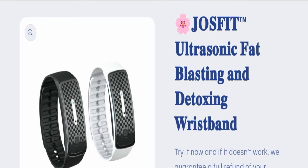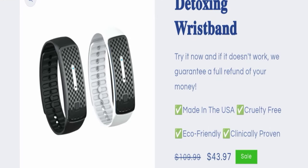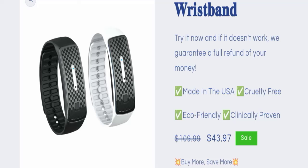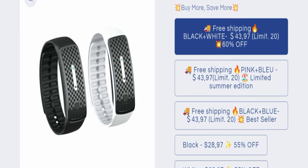The full name of this product is Joe's Fit Ultrasonic Fat Blasting and Detoxing Wristband, as you can see here. This product is made in the USA, cruelty-free, eco-friendly, and clinically proven. The cost of this product is $43.97.